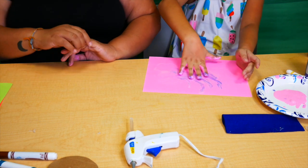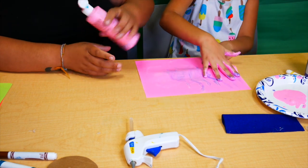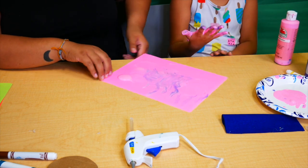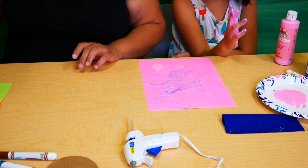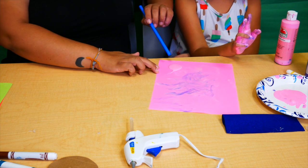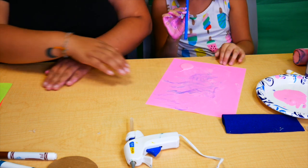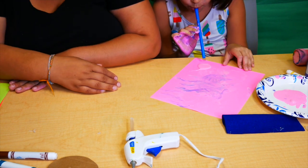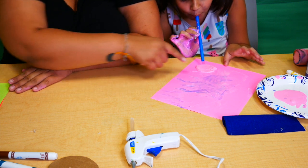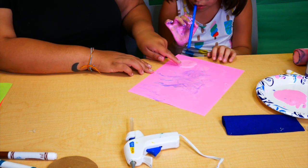Now we're going to put globs of paint on the paper and use a straw to create art using air and paint. You're going to blow the paint in the direction you want it to go. You can do it with multiple colors — the harder you blow, the more it will spread. Try blowing toward the edges first, because it will spread the paint out from there.